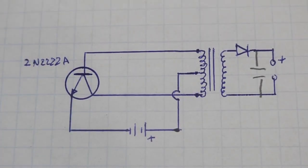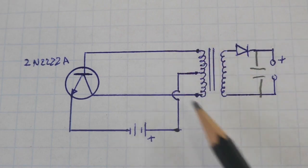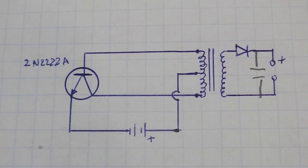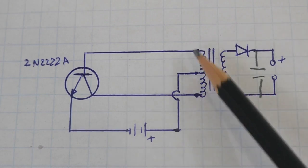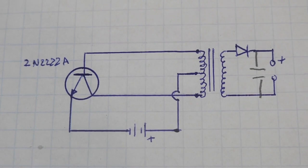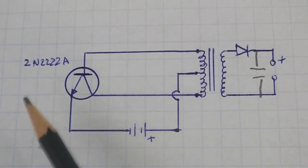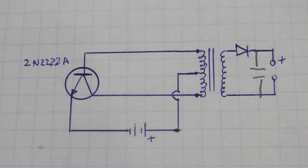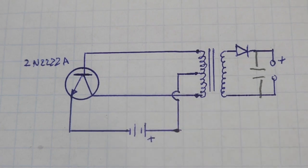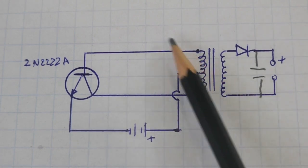This is the circuit, very simple as you can see. The transformer that we just made from the inductor of the CFL lamp — here is the primary — and we have our transistor. You can use almost any NPN transistor; I am using the 2N2222A, which is very common, and you will wire it as seen here in the diagram.